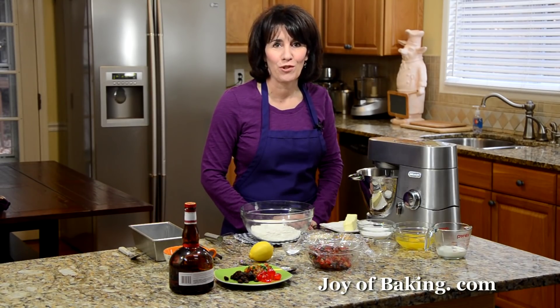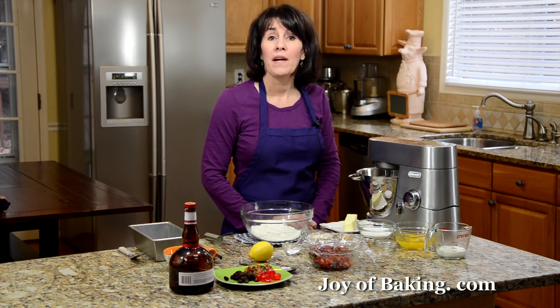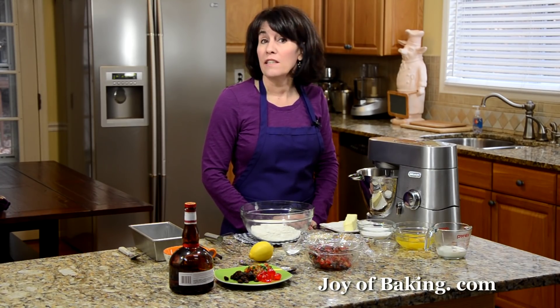Hi, I'm Stephanie Jaworski of JoeyBaking.com. Today we're going to make a light fruitcake. By light, I mean light in the color and light in the amount of fruit it contains.